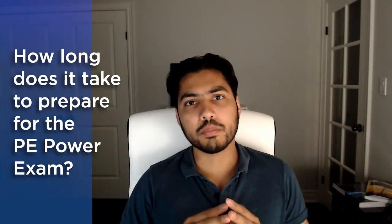How long does it take to prepare for the PE Power Exam? This is one of the most frequently asked questions that I get from students who are preparing for the PE Power Exam. In this video, we are going to go over some of the details regarding PE Power Exam preparation timelines.